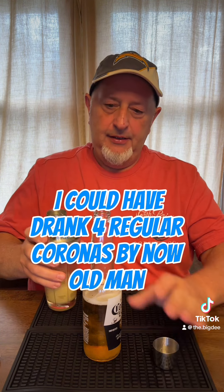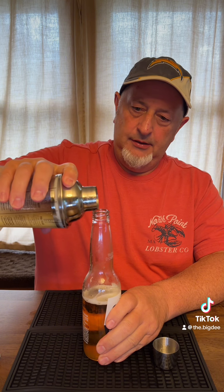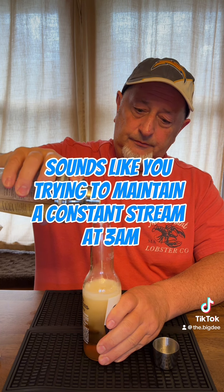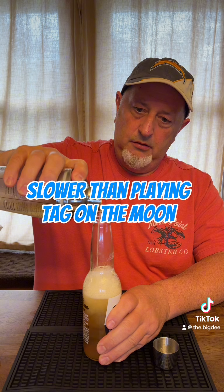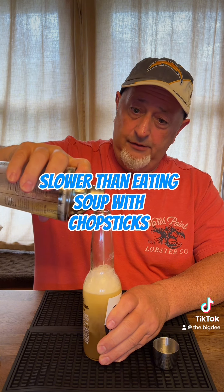Then you're going to pour in the Piña Colada part of it slowly, because it's going to foam up, I believe. Very slowly. Very, very slowly.